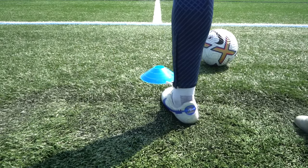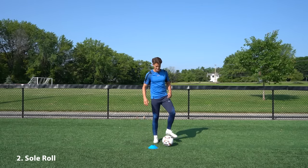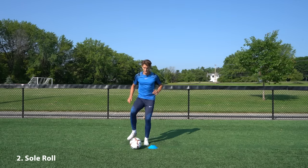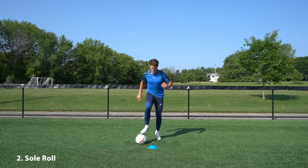For the second exercise it's a similar pattern, but this time when we drag the ball back towards us we use the sole of the same foot to roll it behind the cone and push it forward with the inside of the opposite foot. Get into a rhythm with this one — go for 30 seconds without stopping, start slowly until you get confident with the exercise and then increase the speed.